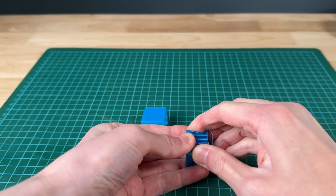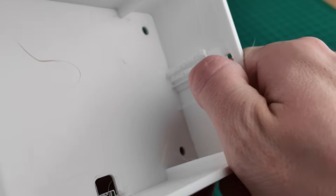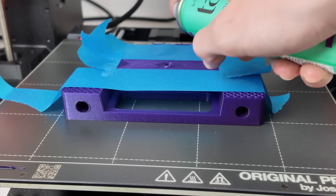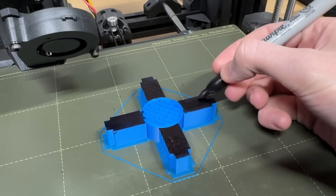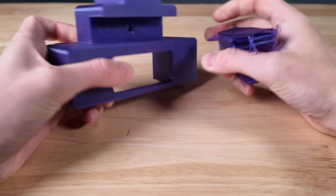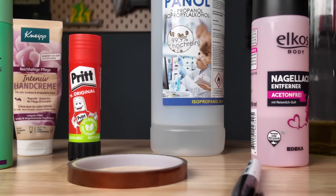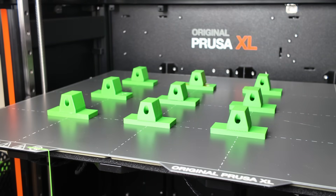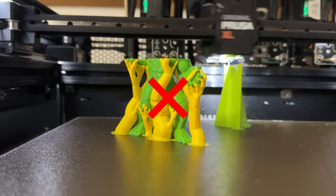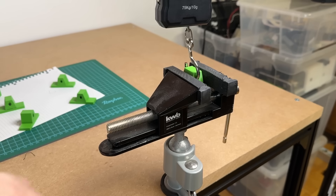Are you tired of 3D printed support structures that stick way too well and ruin the underside of your prints? There's a simple trick: by applying a release agent, like a permanent marker or glue stick, support removal gets way easier and leaves behind a smooth surface. In this video I'm putting 9 different household release agents to the test to determine a winner. The best part is, you don't need an expensive multi-material upgrade or any special filaments. Let's get right into it here at Jantec Engineering.